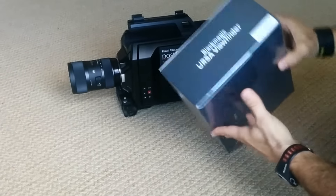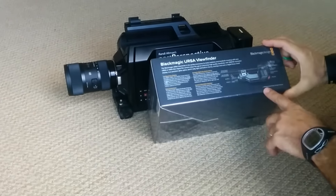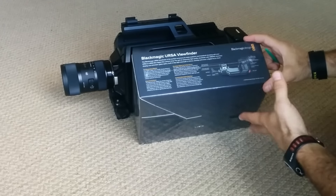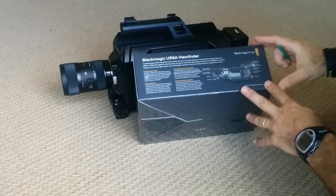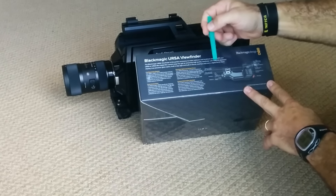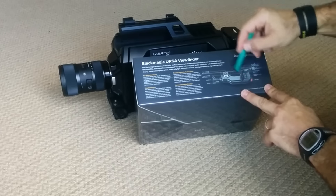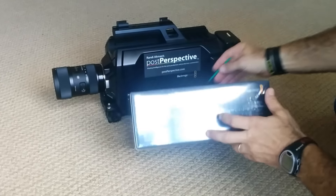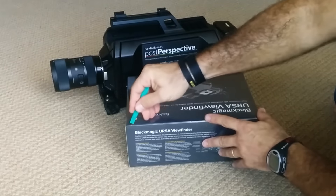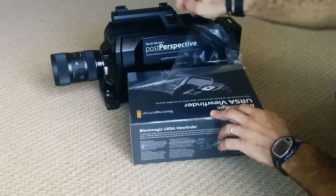It comes in a nice box, nicely packaged just like all the other Blackmagic products are. The specs I won't read through too much because you can check them out online. The most important thing is that it's an OLED display, it has a sensor that senses your face coming close to the camera, and it has adjustments along the top edge. I'm going to go ahead and open the box up.